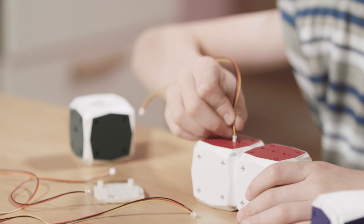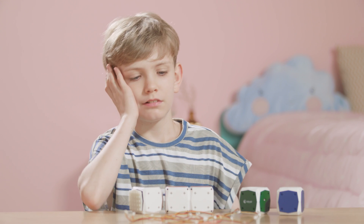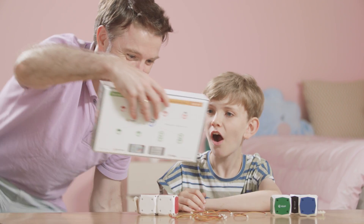Have your children experienced various coding products before? Do your children ask for your help because the coding products and connecting complicated wires are too difficult to play with?